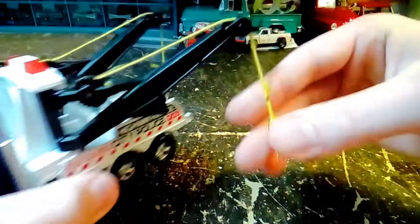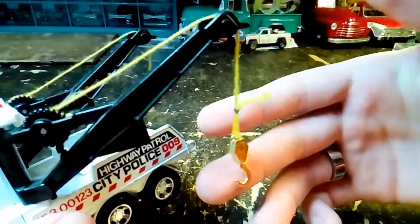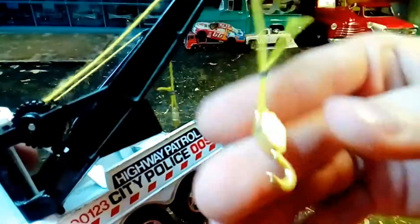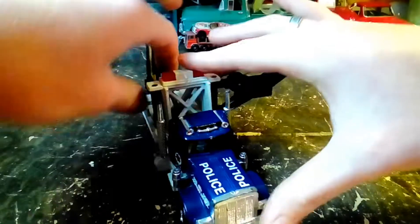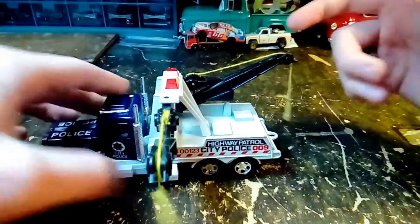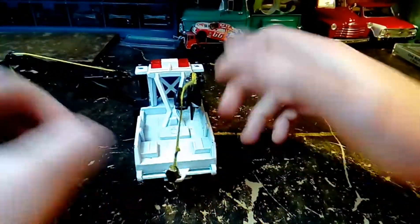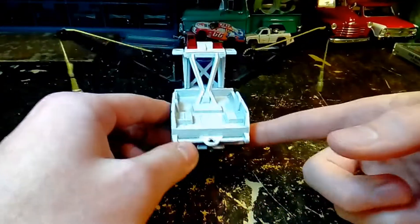I think this is the original string because it's yellow, but it may not be — I don't know. The hooks are in good shape. The arms swing out on it just like on a real tow truck. They don't go too much the opposite way, but they swing out pretty far each way.